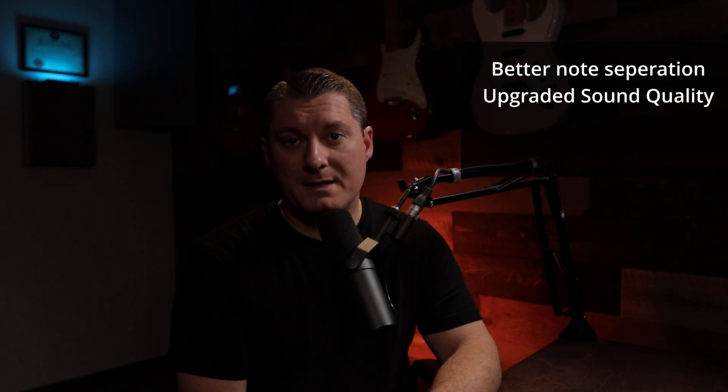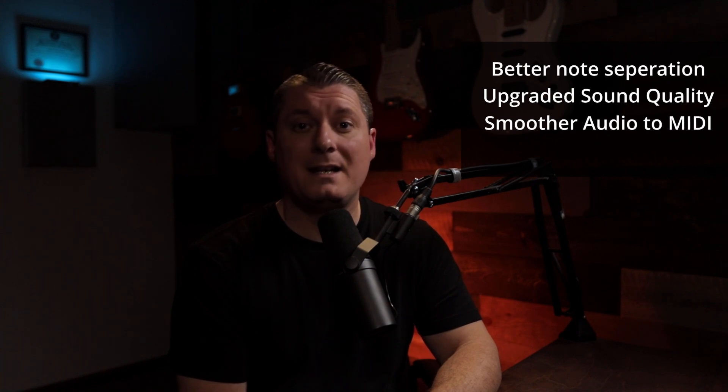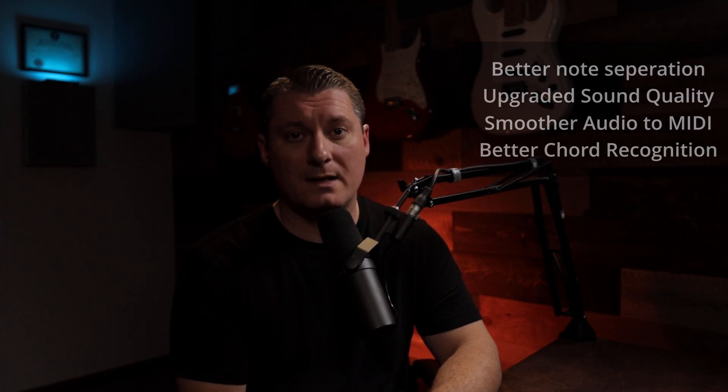Time is precious and I don't want to waste yours. What's new in version 7.5? Well, there's been over 100 improvements. The big ones: better note separation, upgraded sound quality, smoother audio to MIDI exports, and way better guitar chord recognition.